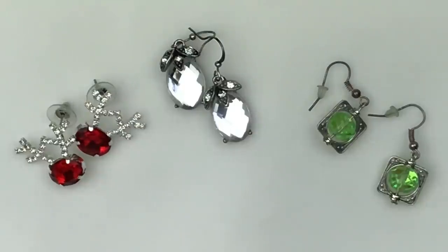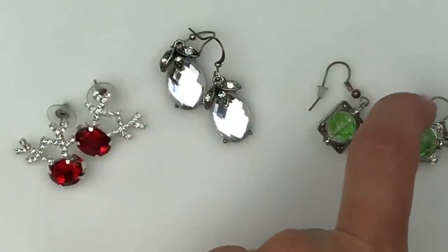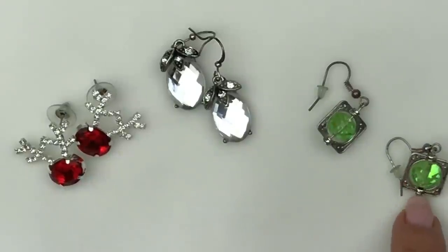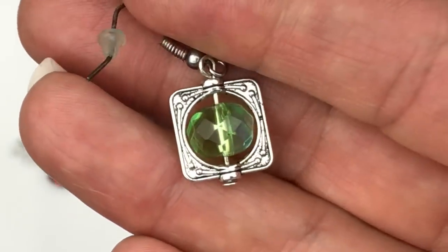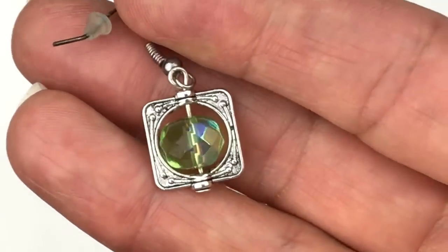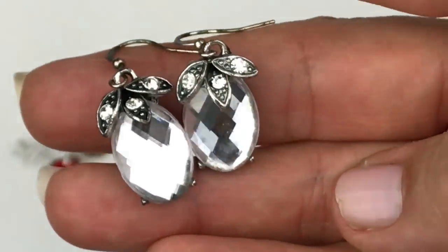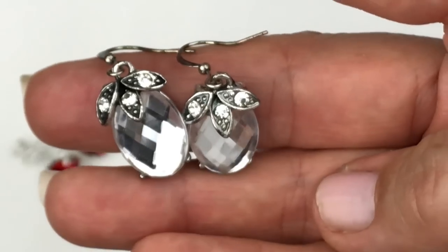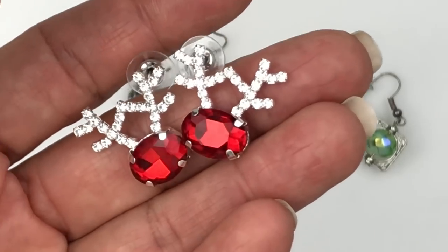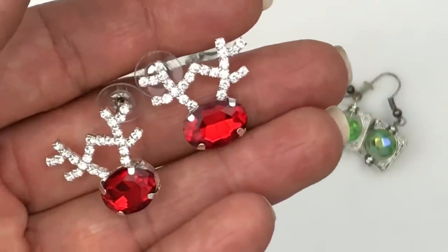Here are three more pairs of earrings with faceted crystal rhinestones. I like the idea of a little round faceted crystal inside a square frame — these are a neat aurora borealis green. I like that green a lot. The middle pair is clear crystals with an oval cabochon topped with three little leaf-shaped embellishments. And finally, fun little antler earrings with a red stone — great Christmas earrings.